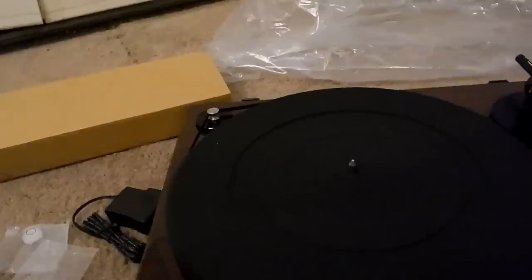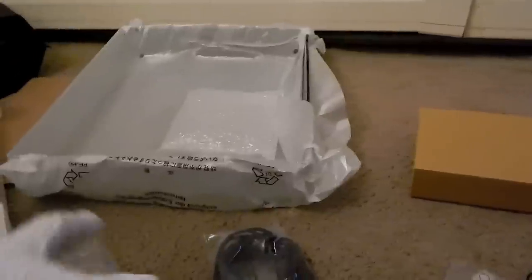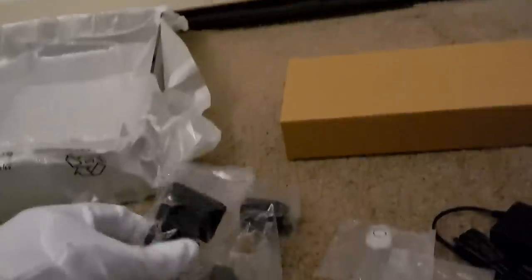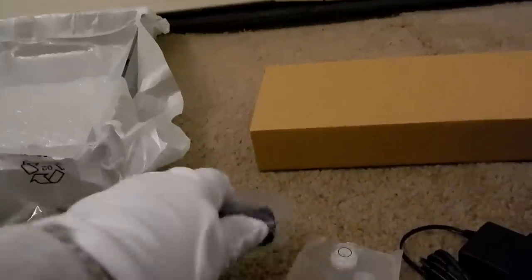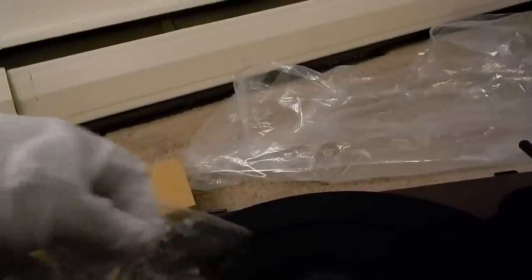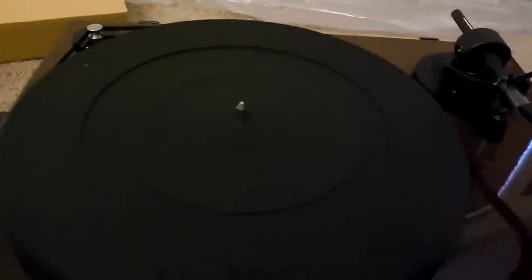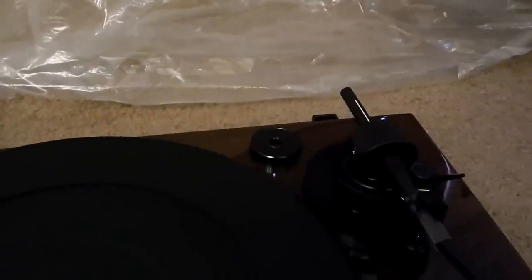It's starting to look like a turntable. Let me open all these other accessories. We've got hinges, the head shell with the cartridge pre-mounted in it, a counterweight, and a 45 adapter. The 45 adapter is a bit odd — they didn't really have a dedicated place for it. There's no spindle spot for the 45 adapter, so I guess you just put it in the middle when not using it, or keep it off to the side. I'll just leave it there for now so we don't lose it.